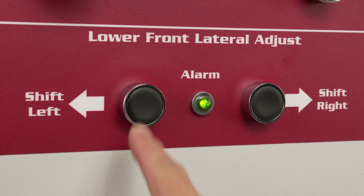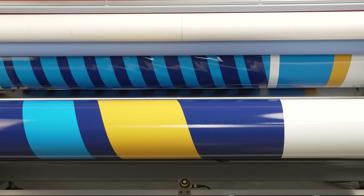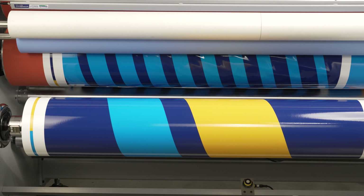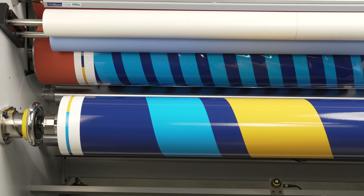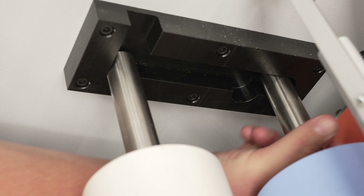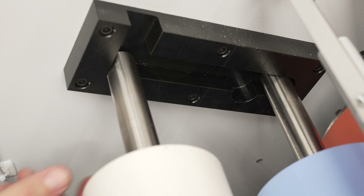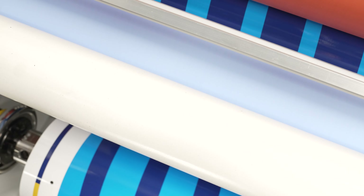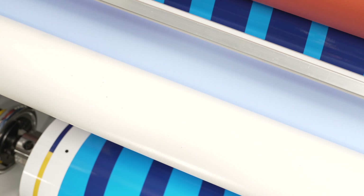Another time-saving feature is the manual inline web cleaning assembly. This user-friendly system consists of a blue polymer roll and an adhesive roll. The operator manually lowers the polymer roll onto the printed vinyl and then the adhesive roll onto the polymer roll and runs the machine.